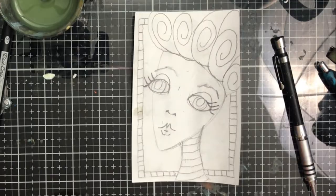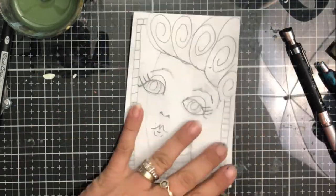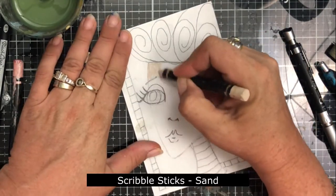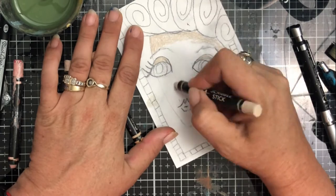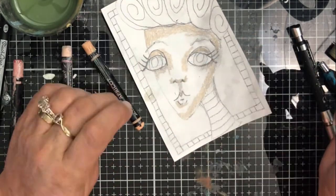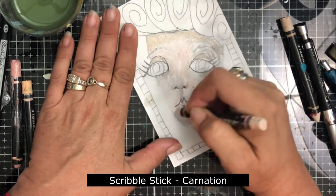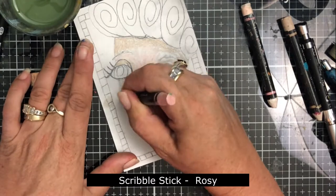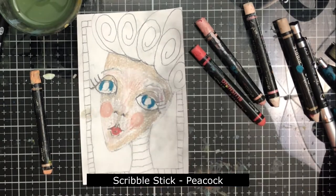Adding these cute little eyelashes because you can't have a whimsical face without eyelashes. Now I'm erasing all my lines where they shouldn't be, because depending on what color you're using, scribble sticks can be somewhat translucent. I'm starting out with sand and putting in a darker tone where I think the shading is going to be, though I ended up using a little too much water so everything blended together anyway.